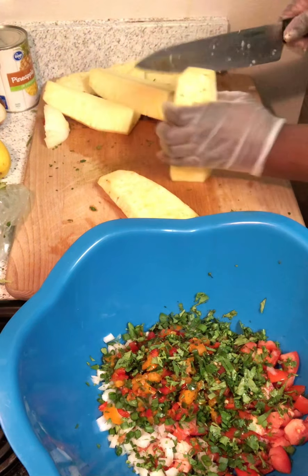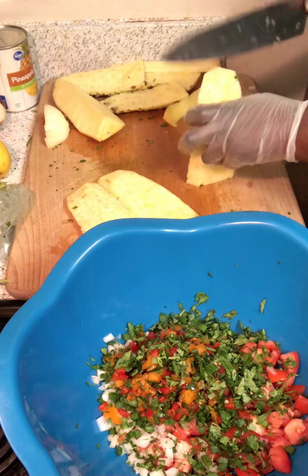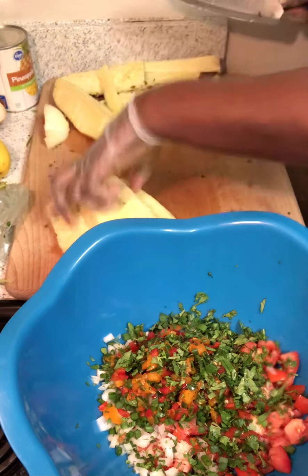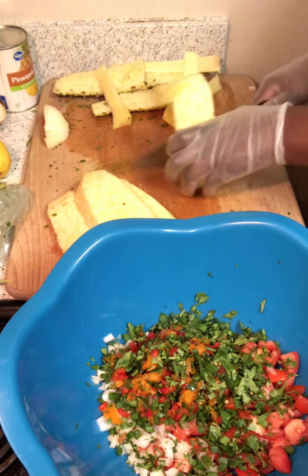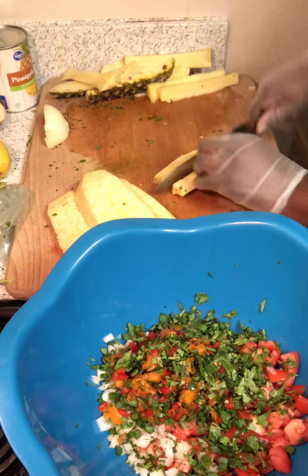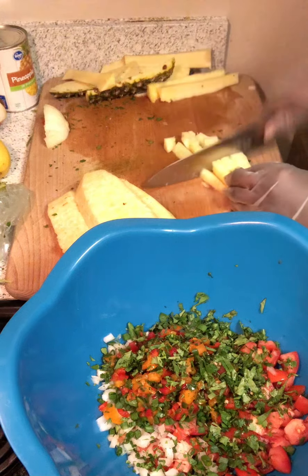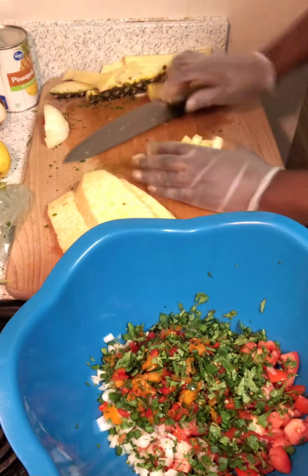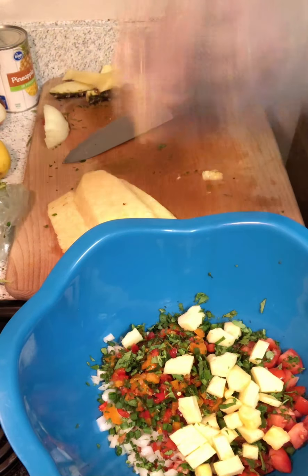Take that core off of each slice. Then this is the part where you slice your pineapple however you want. I don't want huge chunks because I'm going based on the size of the tomato slices — so a size like this is perfect for the type of salsa I'm making.